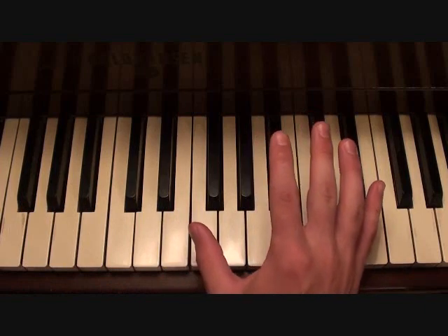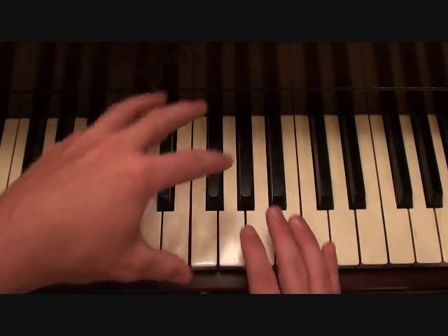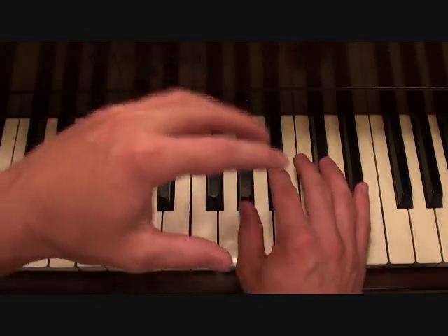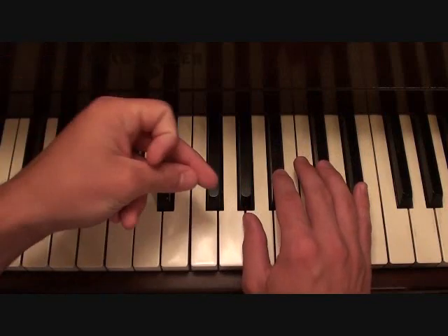Now you'll notice when the first verse starts getting going, that chord progression is going to play by itself in the left hand, and then you have a melody line in the backing track in the right hand that's going to go over that. It's going to go like this.